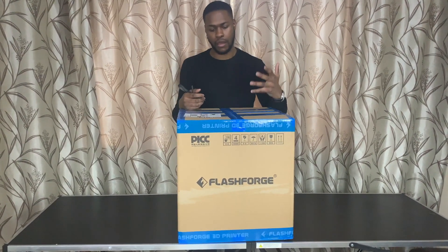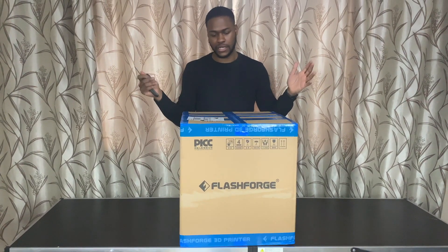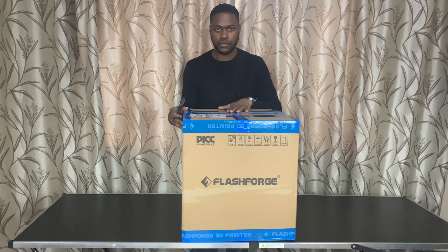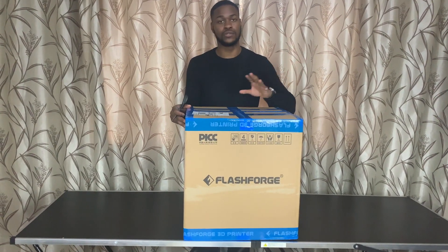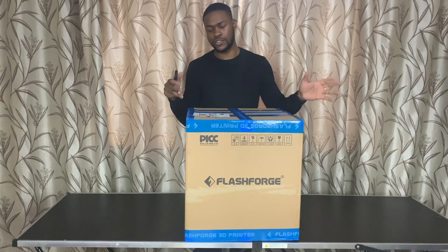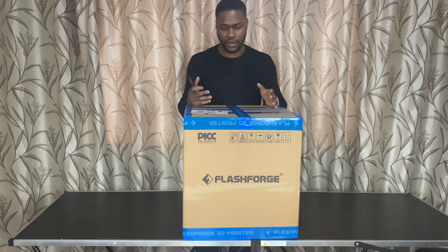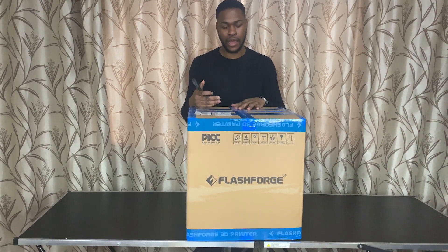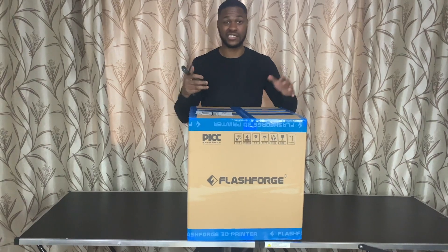I hadn't actually used it for my architectural projects. I did a lot of research and I realised in the end all I need is a single nozzle extruder just to do massing models or rough models. 3D printers are too expensive if you want them to be really fast and to produce the work you need for university. Let's just get into unboxing.